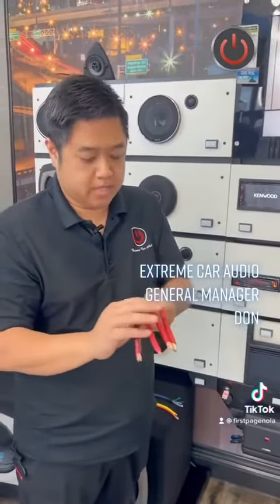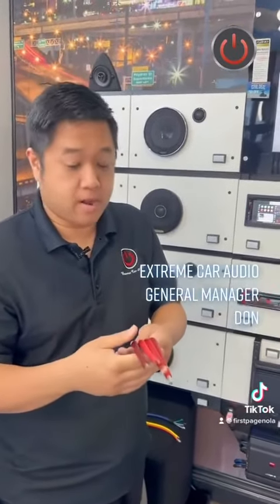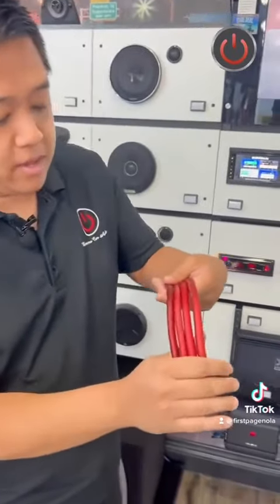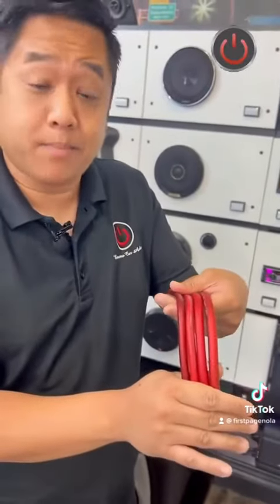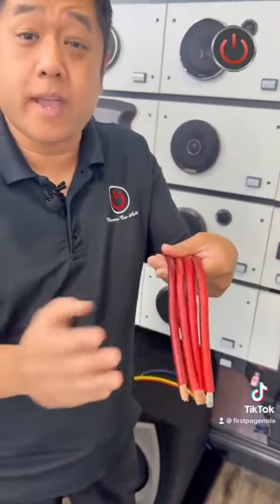I'm Don from Xtreme Car Audio, here to show you some differences in the power wires that we use versus what some of our competitors use. If you take a look at these wires, they all have about the same diameter, and most people would just shop around and buy the cheapest thing out there when asking for, say, a four gauge wire.